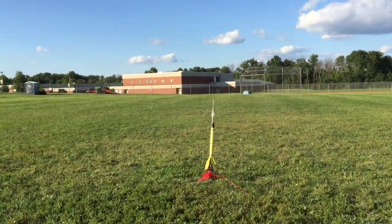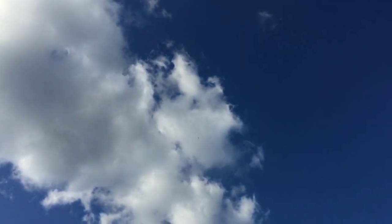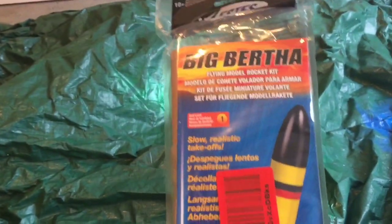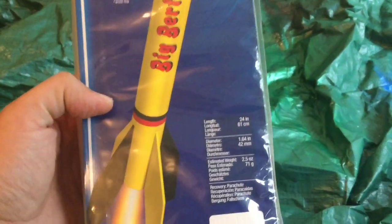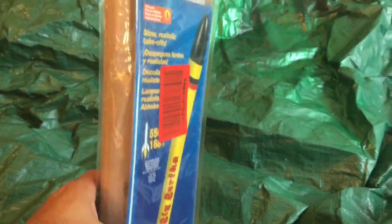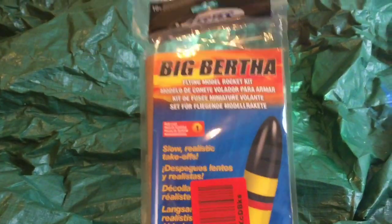Check it out — looks like we got Big Bertha today. There she is, over 24 inches tall. We're going to go ahead and get her opened up and give her the classic yellow and black paint job.